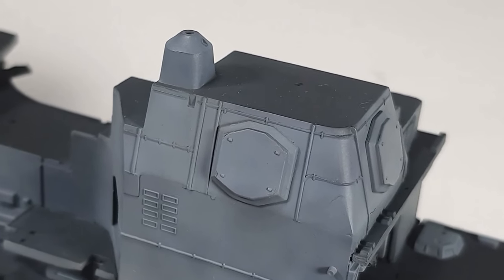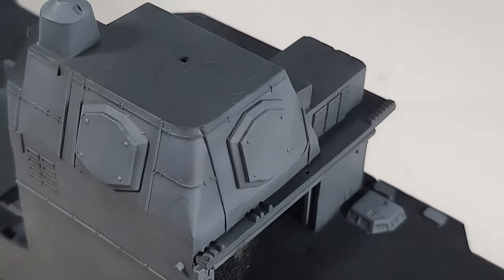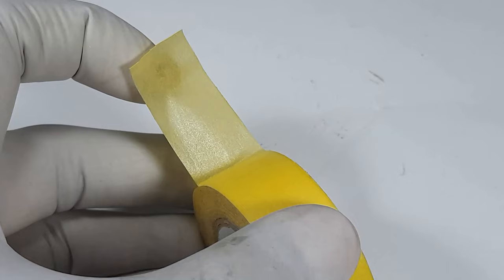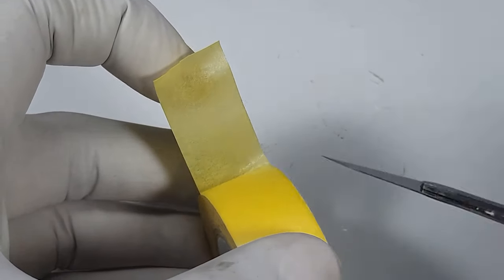In this clip I'm showing you how I painted the multi-function radar, but basically it's just the same masking process as when I did the other parts of the kit.